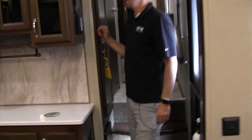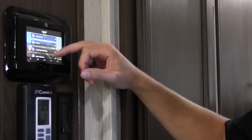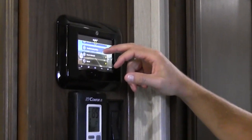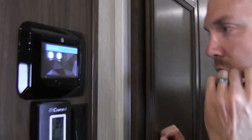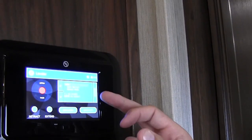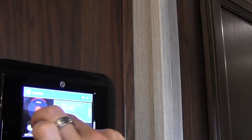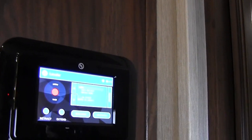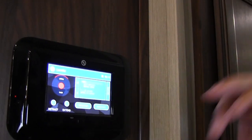Right inside the main entry door you're going to see there's a little tablet on the wall — MyRV — which gives you how-to and troubleshooting videos, owners manuals, and all the good stuff. For leveling, hit the leveling button and boom, auto level, set up, good to go. You can do just the front or the rear, and you can set the hitch height again — same thing you can do outside, you can do in here on this little tablet.